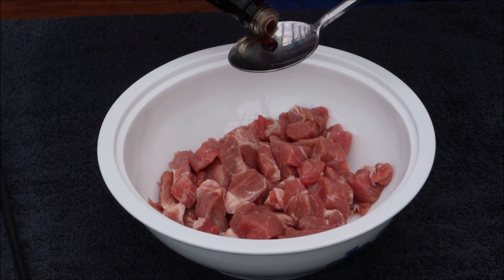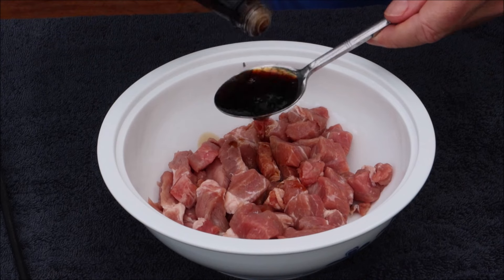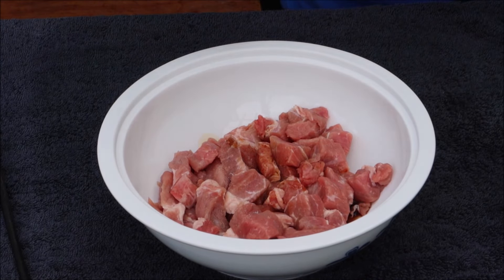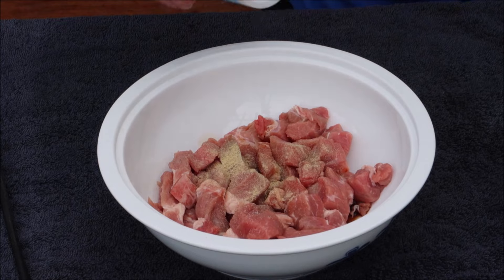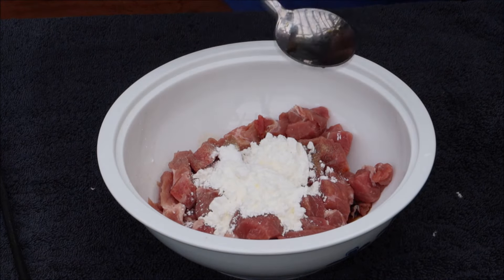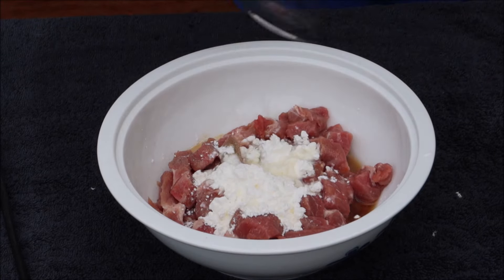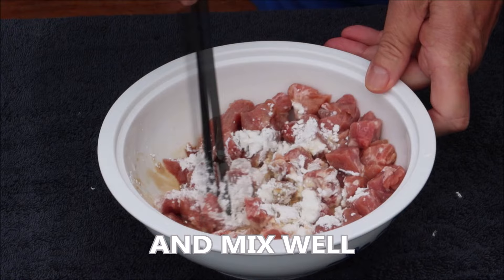Let's prepare the pork. Add two tablespoons of light soy sauce, half a tablespoon of white pepper, a quarter of a tablespoon of bicarbonate of soda, two tablespoons of corn flour, and three tablespoons of water. Mix well.